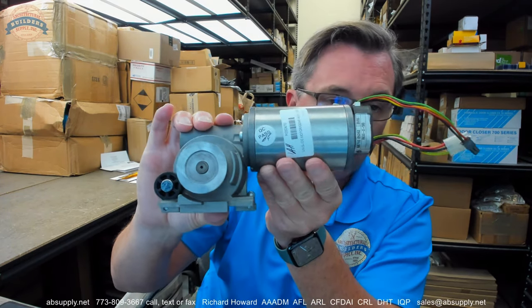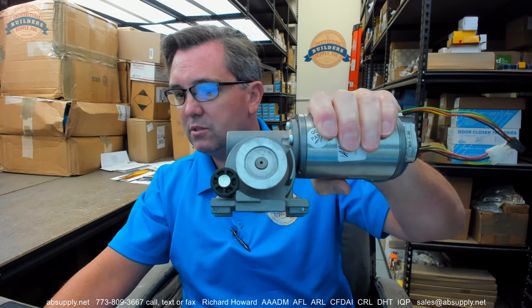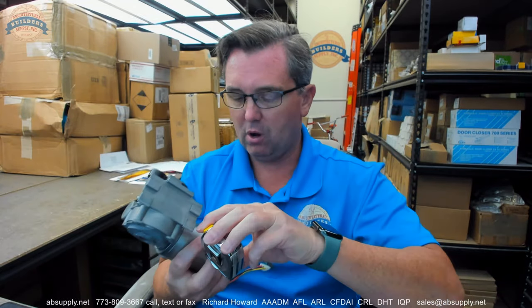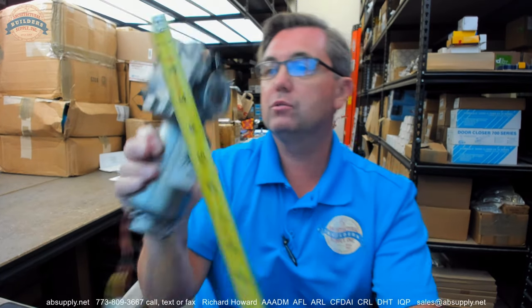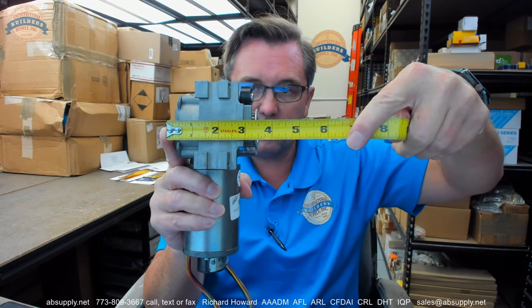It weighs 5.24 pounds. It is used on the Unislide assemblies. To give you an idea of the overall length, it's at about seven and three quarter inches, and an overall width right at about three and a half inches or so.